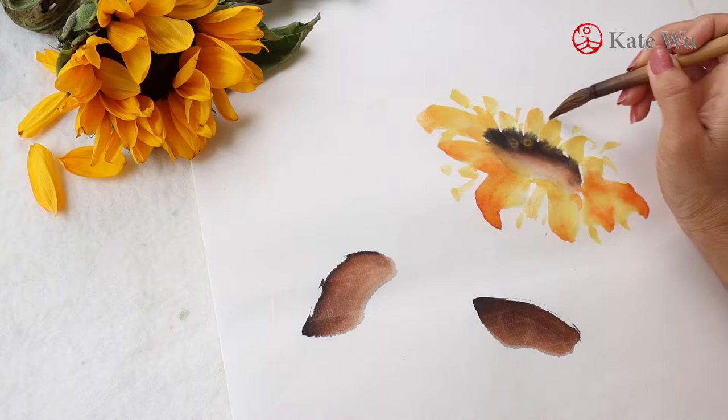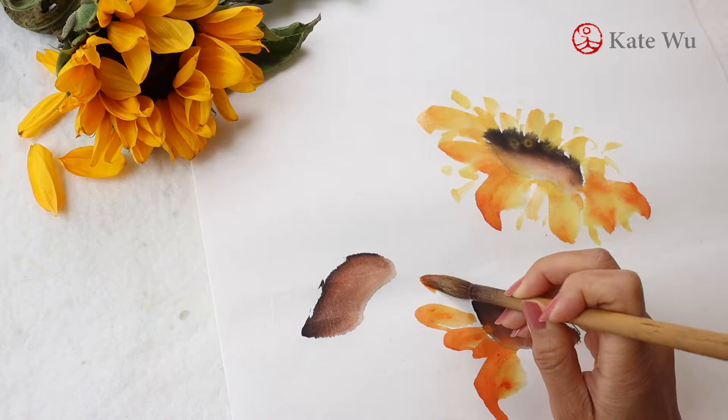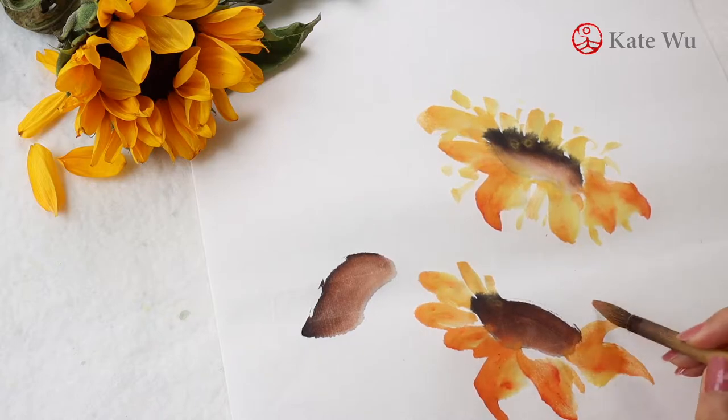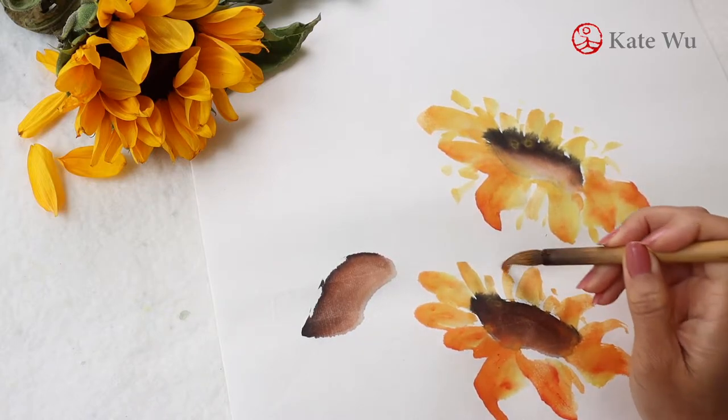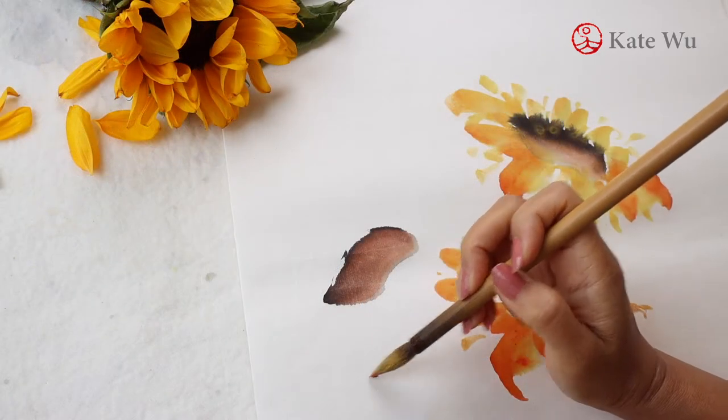There are more than 70 species of sunflowers and the color spectrum ranges from creamy light yellow to deep red. So you may paint some other color gradients as well. But of course yellow is probably the most iconic if you want to paint something that people recognize.